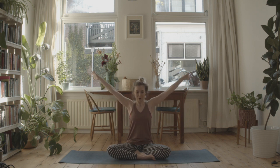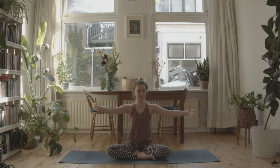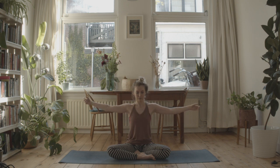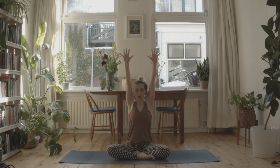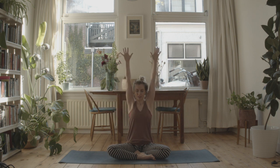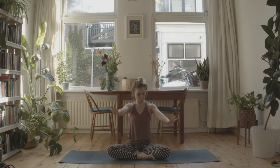This is called angel arms. Breathe in as you open and lift up, and now exhale out through the mouth. Pull the lower belly in and really root down. Breathe in and exhale down — repeating a few times. Bring your hands down onto your legs.